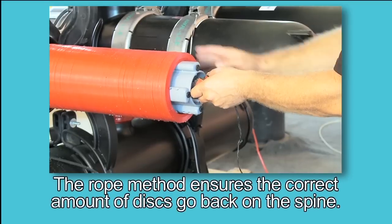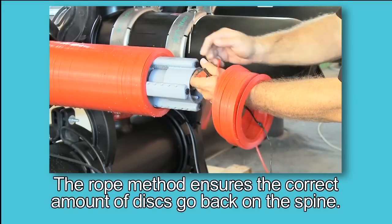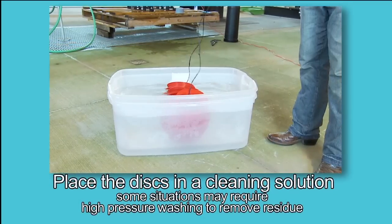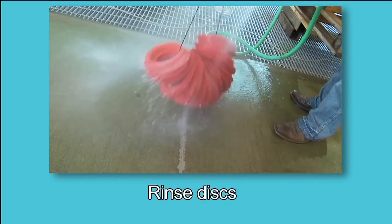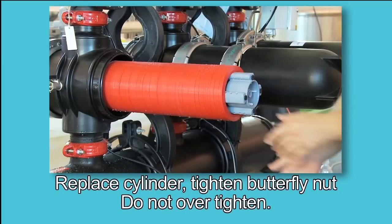Remove the discs by placing a rope through the center of the discs and tying the ends together. Place the discs in a cleaning solution. Thoroughly rinse the discs with water. Then reassemble the discs on the spine.